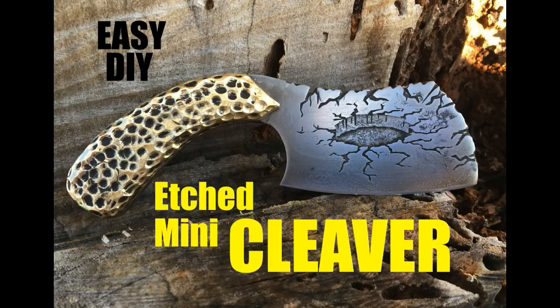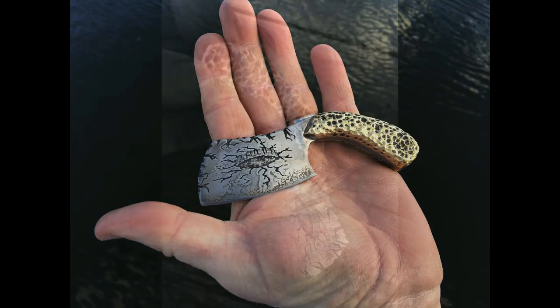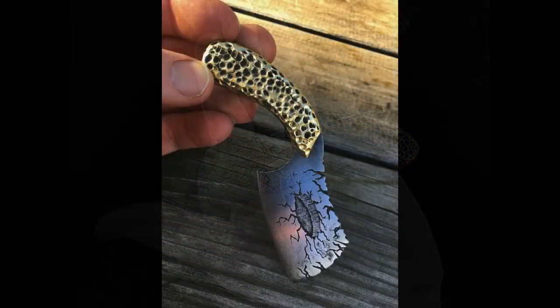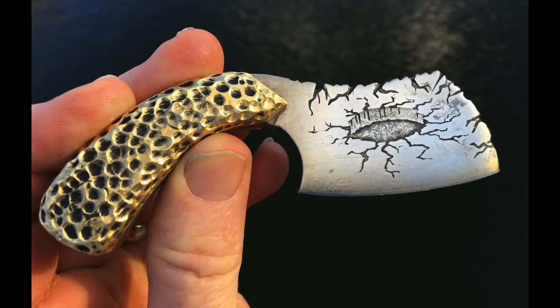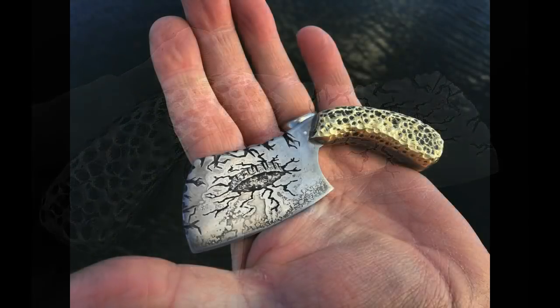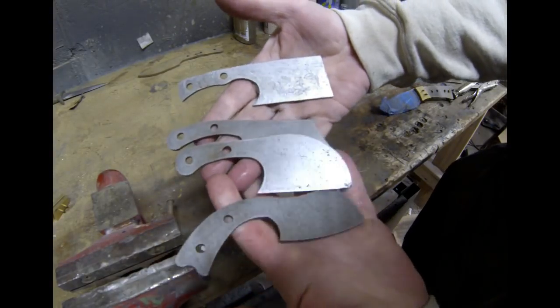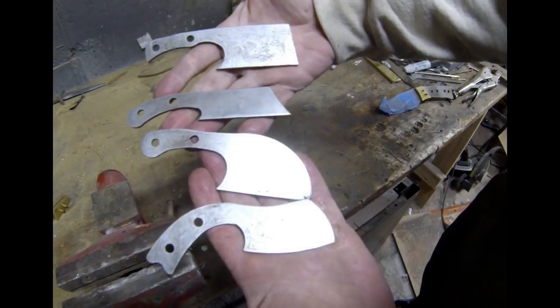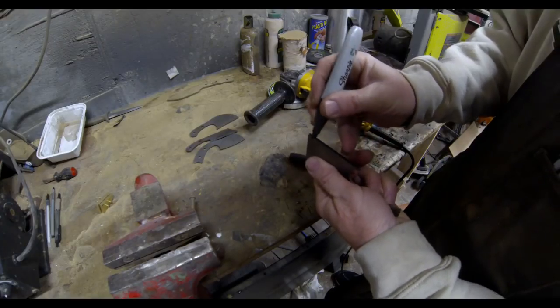Welcome to DIYEasyCrafts.com. This video covers how to make a mini cleaver that's etched with a 3D design. These little hand-sized cleavers are cool and come in a variety of different styles. You can finish them any way you'd like — a straight bevel with an angle grinder, wood scales, or in this case brass scales. Cleavers are perfect for etching because they have a decent amount of surface space. These designs are available on DIYEasyCrafts.com and are relatively easy to make compared to other knife styles.